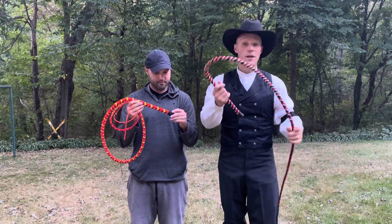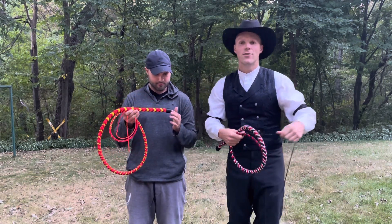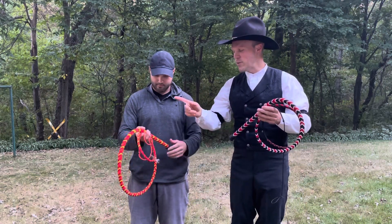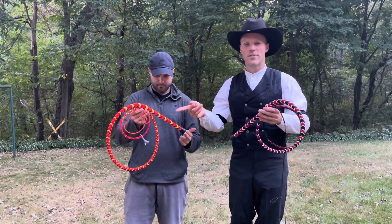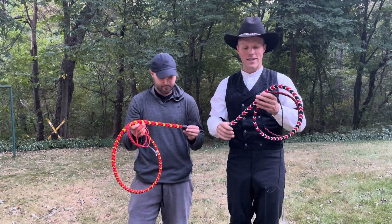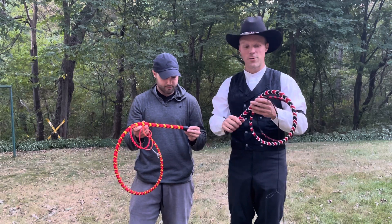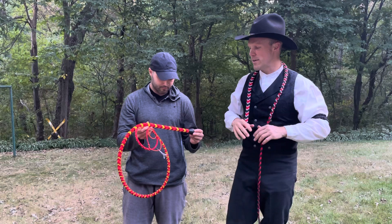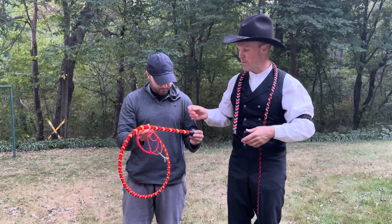I thought it'd be interesting to make this video to talk a little bit about the two whips that we made. I made this one yesterday just to make sure the design would work, and finished it thinking it was great — perfect, nothing to change. The only thing I wanted to change was the handle. I'll tell you a little bit about this one, and then the one we actually did in the tutorial and what the differences are, and then Nick can talk about them.